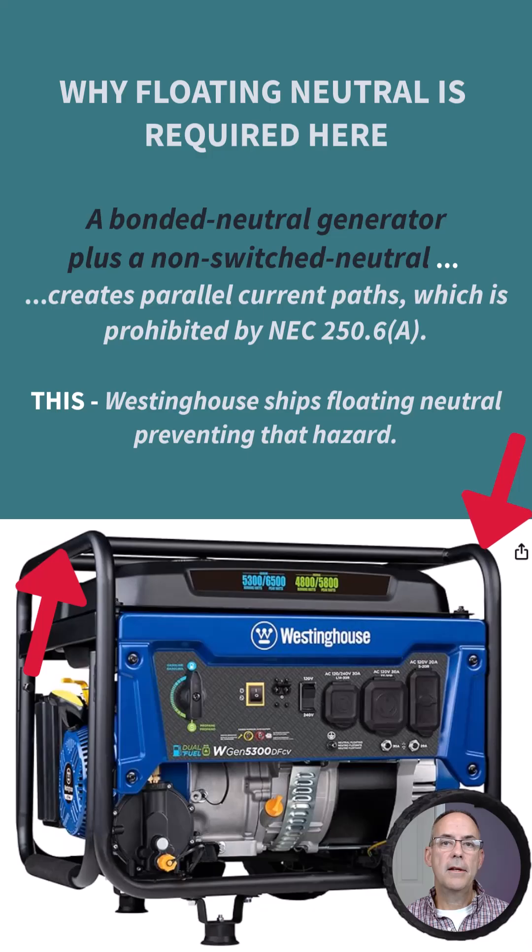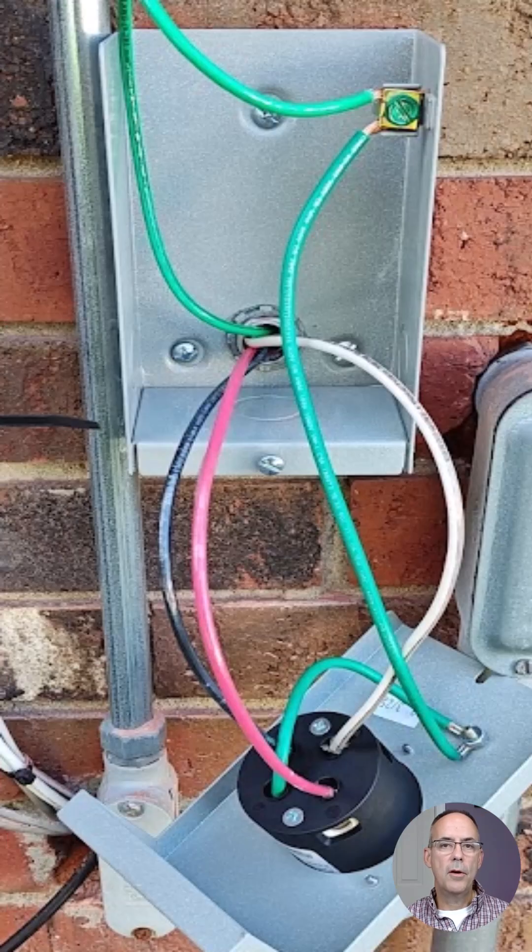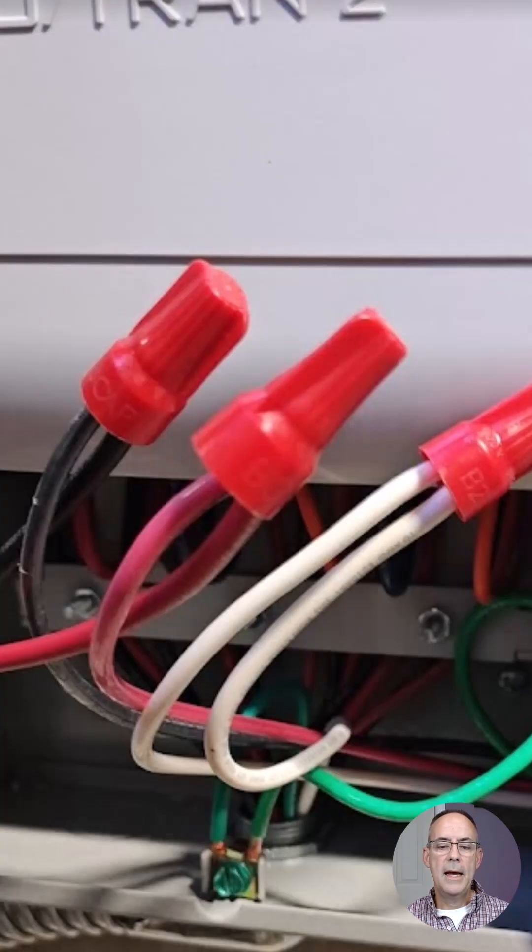This is the inlet we installed for this generator, which connects to the transfer switch inside the building. This is how we wired that inlet — you have the two hots and a neutral, but also, very importantly, the equipment grounding conductor. We're bonding the metal on this enclosure, and you can see the equipment grounding conductor is part of the plug assembly, also going into the building along with the two hots and the neutral.